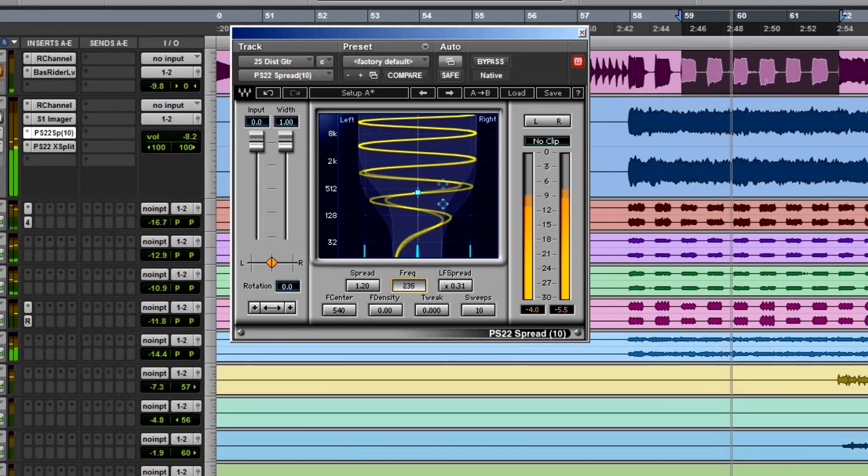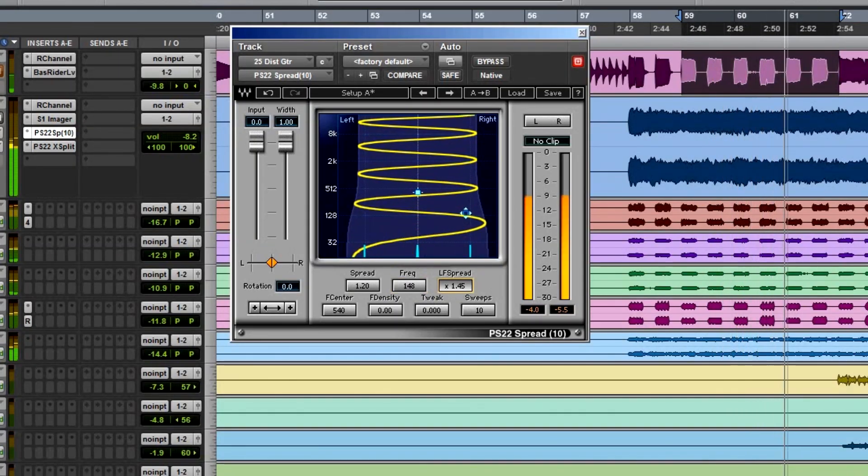I hear a lot of mixes at shows that just sound really flat, really narrow, with no space — it's hard to hear the keyboard part that's the same frequencies as the vocal and guitar. Everything is jumbled together in the same frequency bands, so you've got to find some space and create somewhere to put things. You can't just pan it because there's still competition for space. These psychoacoustic plugins add that natural sounding space — like if you listen to a guitar in a room without a microphone, you'd hear it hit every surface.